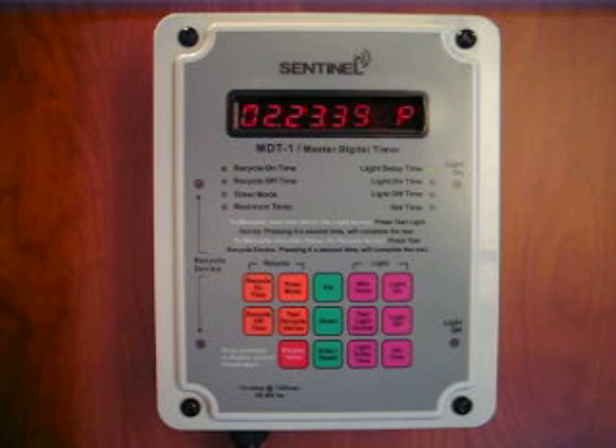The recycle timer works in harmony with the 24-hour time clock. The recycle timer can be set to operate during the day, night, or 24 hours a day. You set exactly the timer settings you want your pumps to run in hours, minutes, and seconds. When you add it all up, the MDT-1 master digital timer has no equal, and no indoor gardener should be without it.